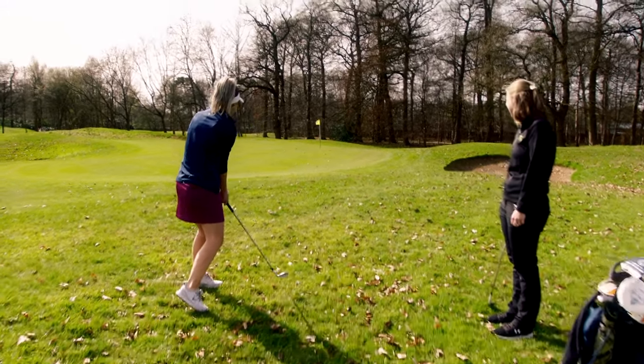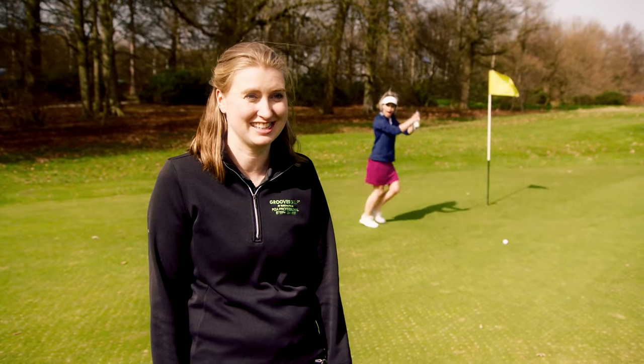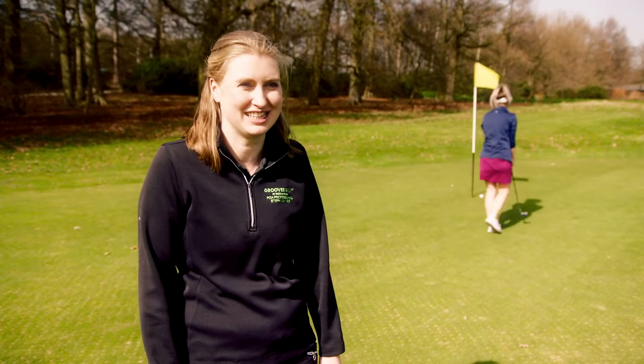She's already getting falls on par threes - that was the best start I could ask for. She practices all the time, she's great. This is going to be a good challenge.